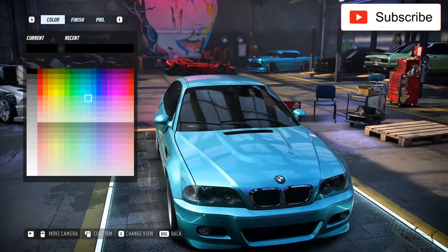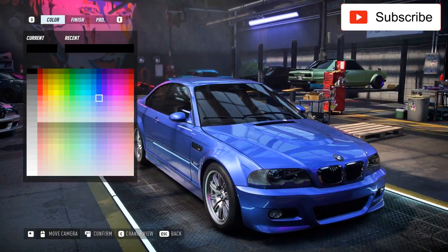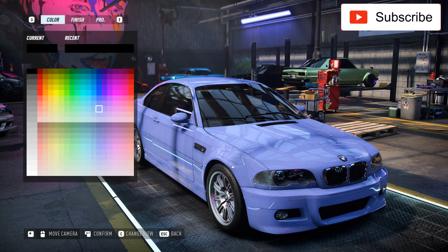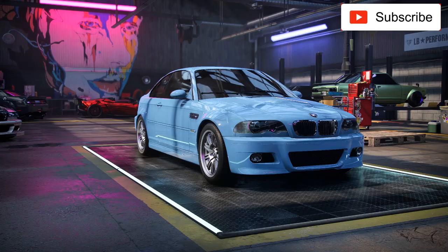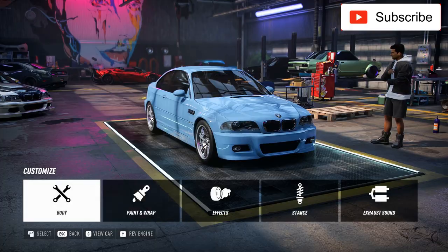That gold is nice, but a nice blue maybe with this finish - yes. Let's see which one, something very bright like this. Perfect, just perfect. Let's save it.